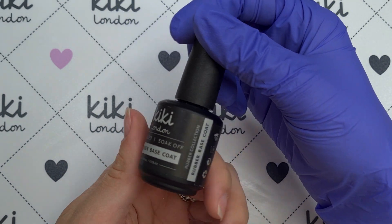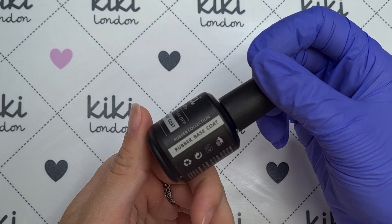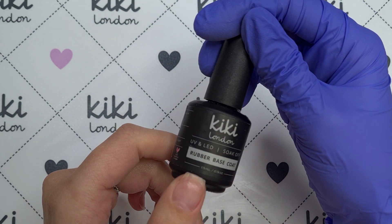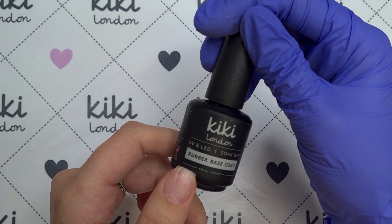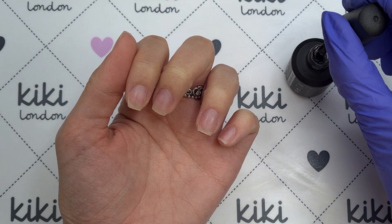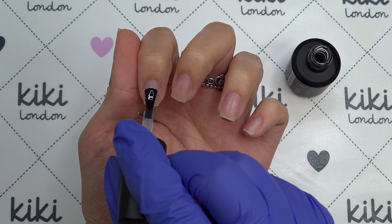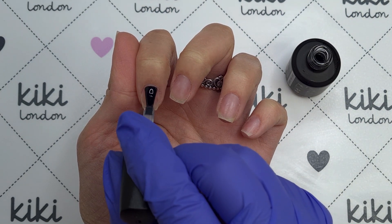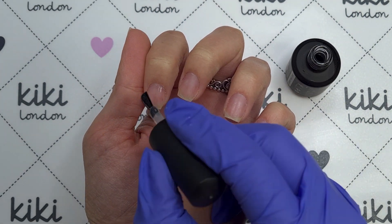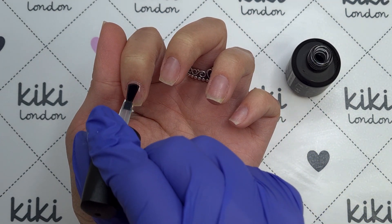Moving on to the gel polish application — I'm going to be coming in with the Kiki London Rubber Base Coat. The rubber base coat is designed for thin, weak, brittle or splitting nails. I have quite thin, weak nails so I find this works really well for me. It is slightly thicker than your regular base coat but it's not as thick as a builder in a bottle, so it's kind of like an in-between system. I'm just going to apply a really thin layer of this to my nails.